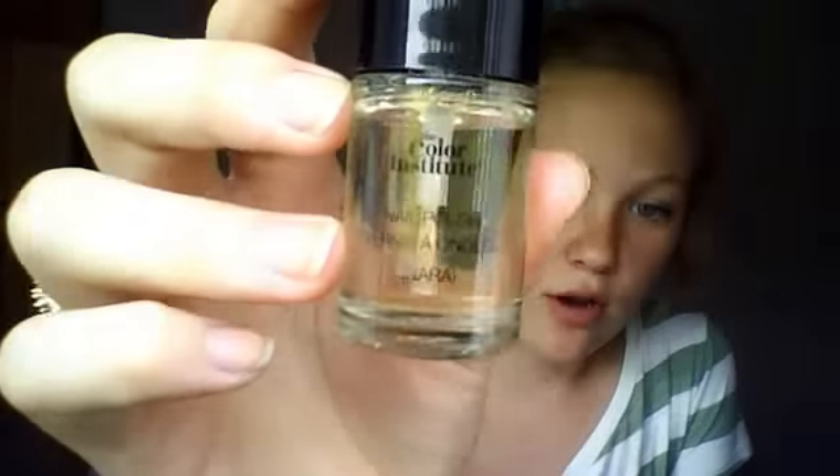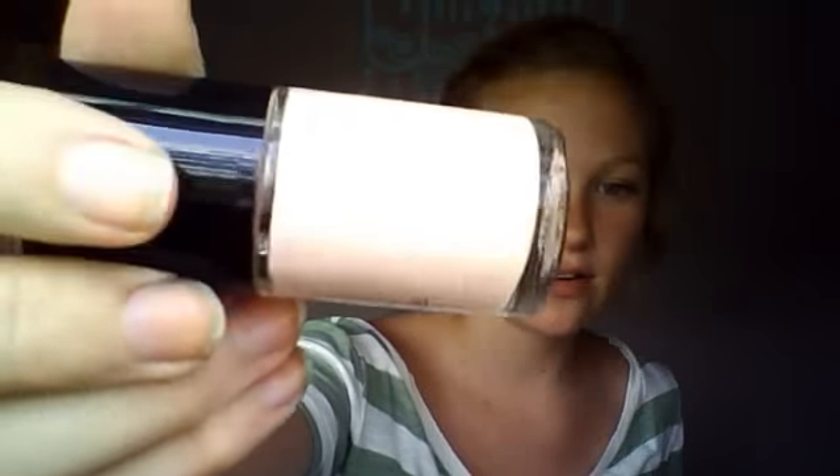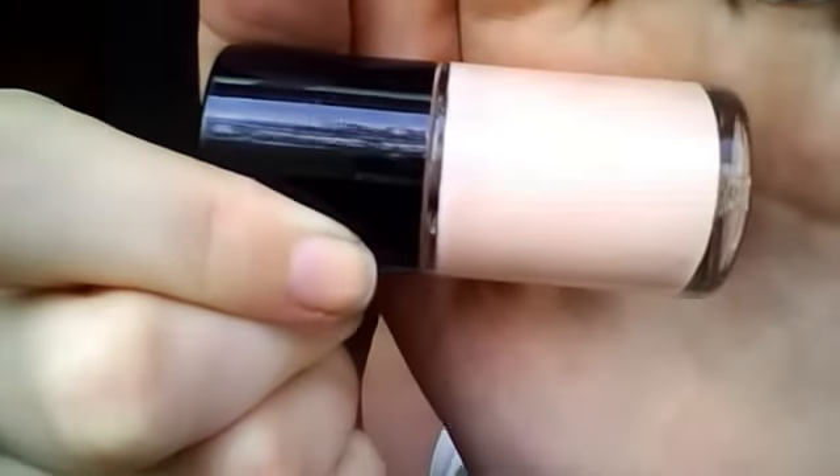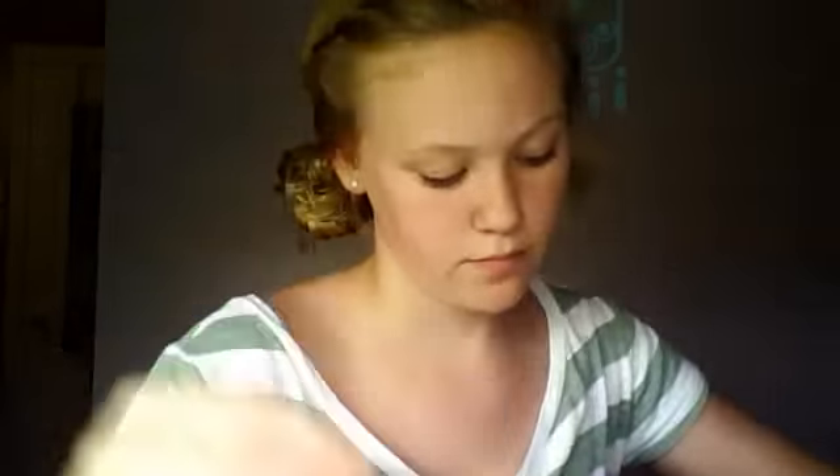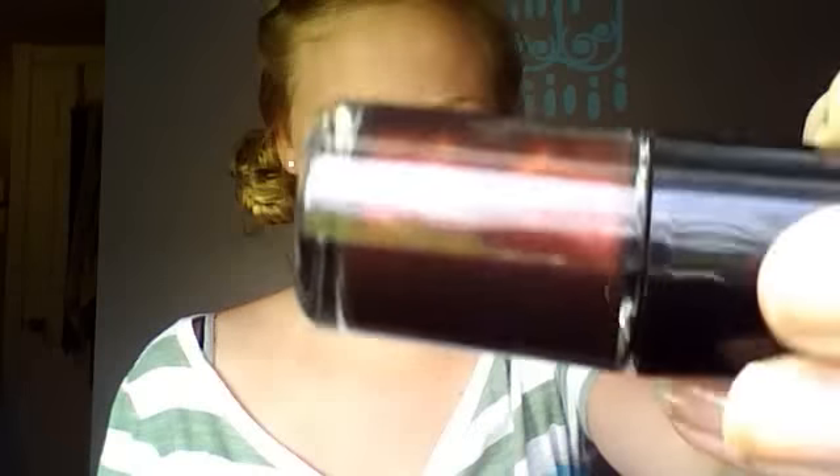The first ones are all from the Color Institute. I got a kit, and this one's just clear. I got this ugly color - it's like a whitish pink. A red, even though it looks like orange. A sparkly. And a brown. These are all from the Color Institute.